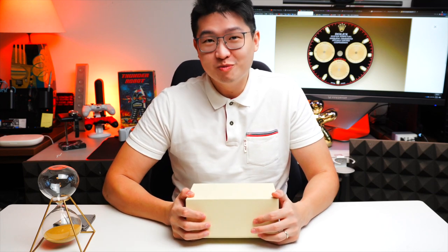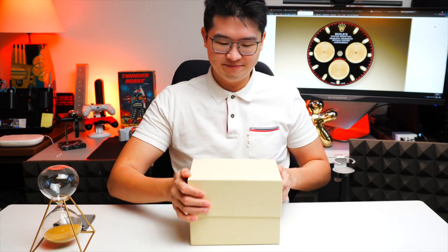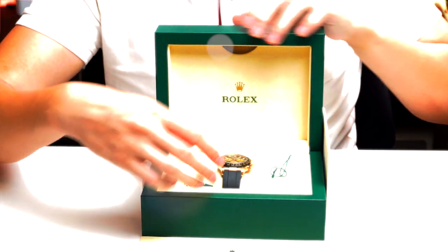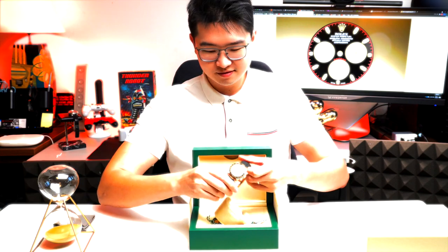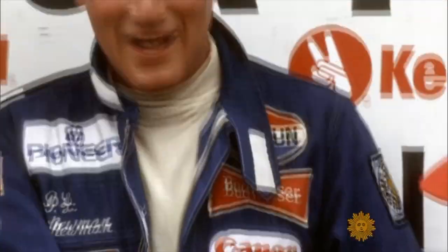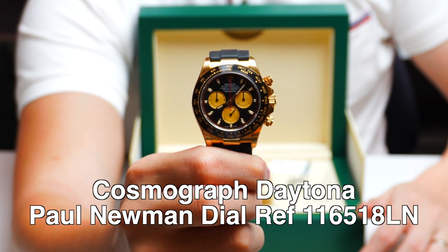What a very handsome watch. Hi guys, this is Jack. Today we'll be reviewing something very special to me — it's my holy grail. Let's dive right into it. The Rolex yellow gold Paul Newman Daytona.